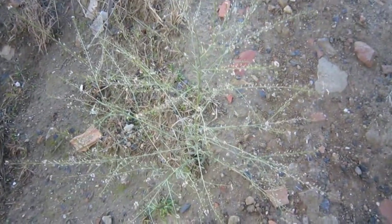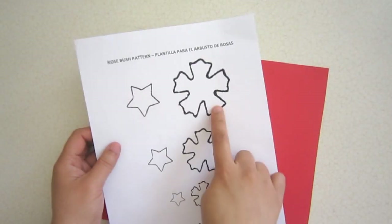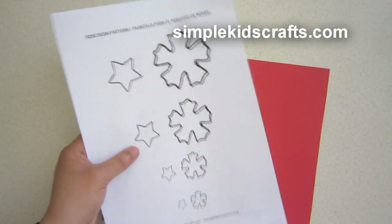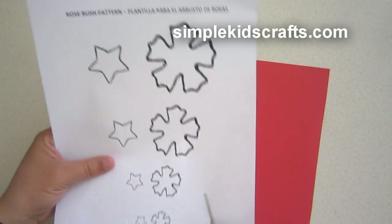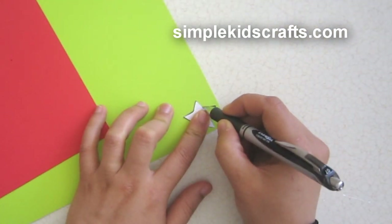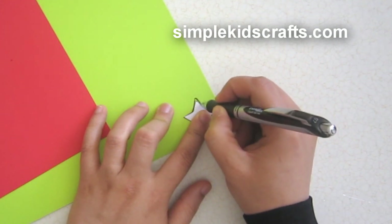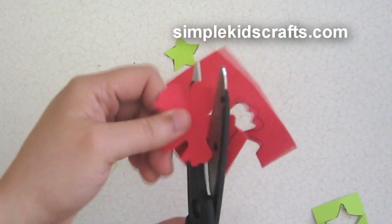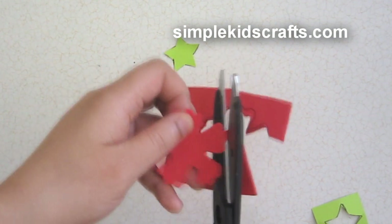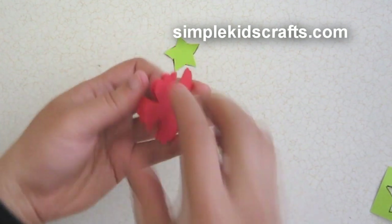Today our inspiration comes from this little branch that you can see here, and what we want to make is more roses. We have different sizes in our template and we are going to use the medium size here so that we can make a medium-sized rose. I'm going to use red and green — red for the rose and green for the back of the rose.